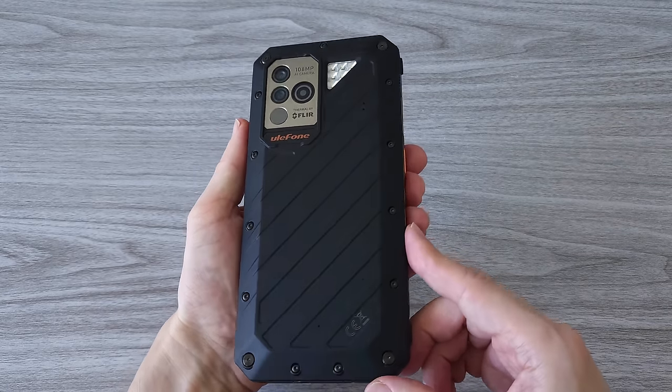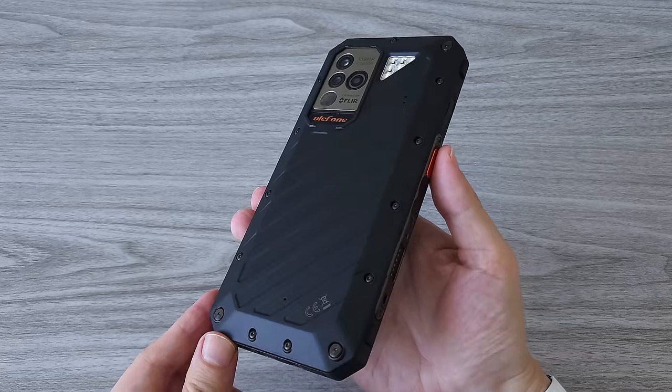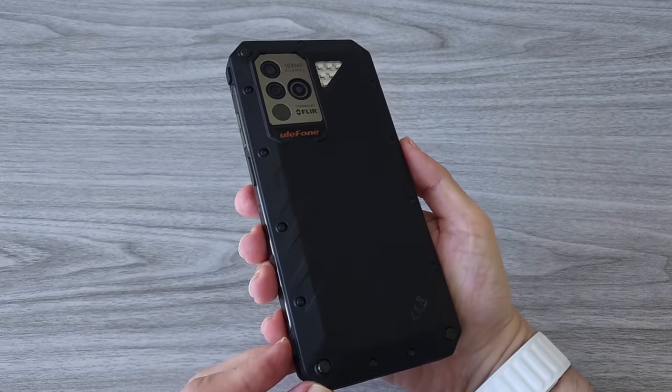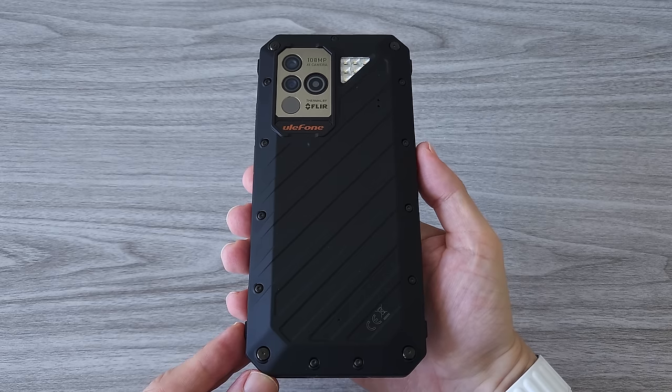But what about the price? The phone is currently on sale for just $499. That's a pretty good deal, I should say. As always, the link is in the description — you can check it out.